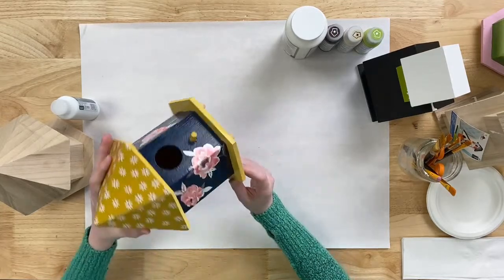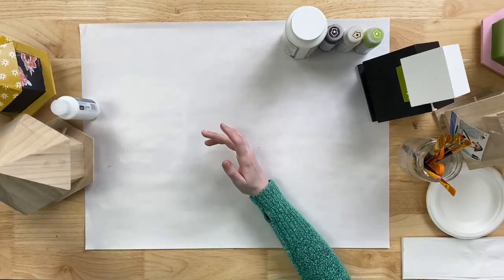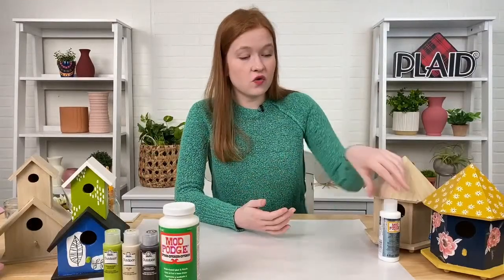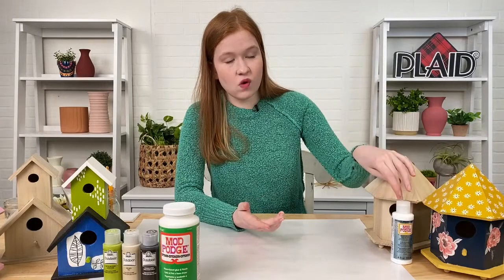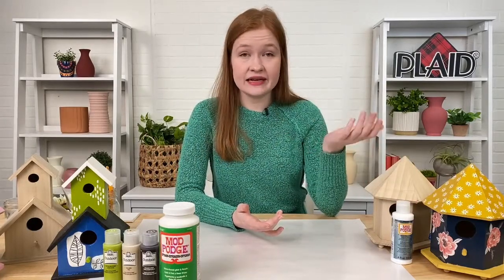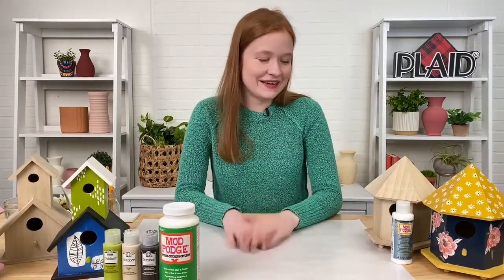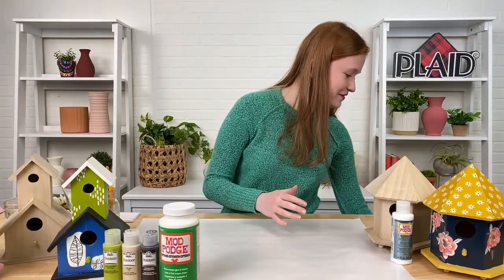What is the difference between dishwasher safe and water resistant? They both obviously resist water, but the outdoor formula is also formulated to stand up to UV rays, which is really important when you want to place your projects outside. Those are two of the main differences — it's kind of like sunscreen for your outdoor projects.